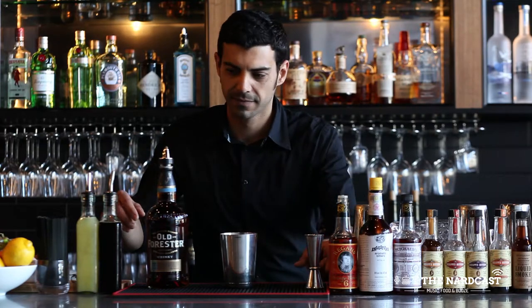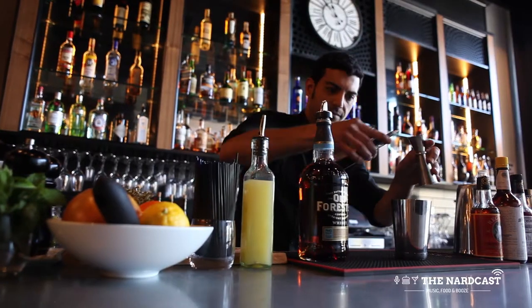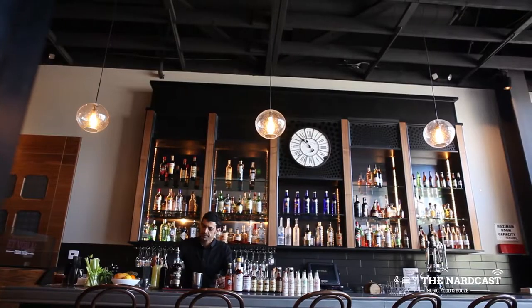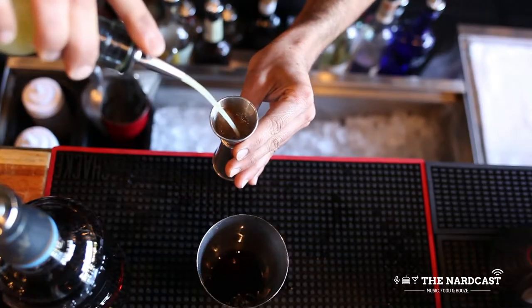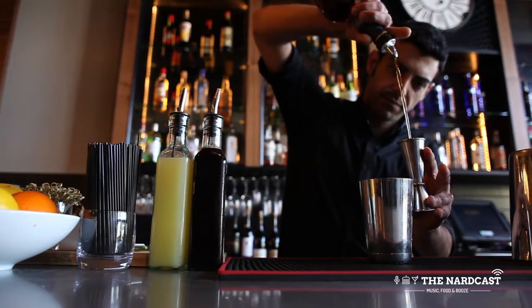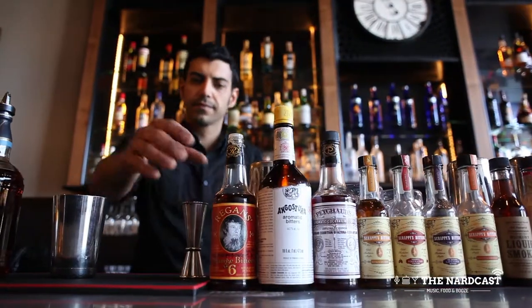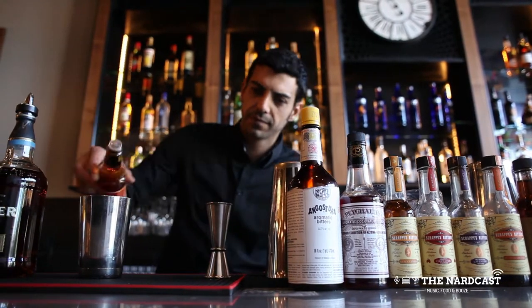To make this cocktail: about an ounce of our huckleberry-infused maple syrup, about three-quarter of an ounce of fresh squeezed lemon juice, two ounces of Old Forester bourbon, and a couple of dashes of Three Brothers orange bitters.